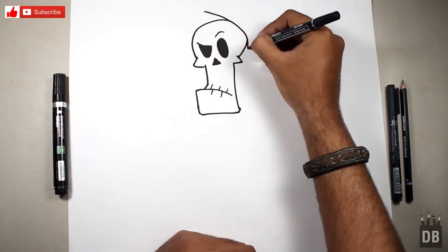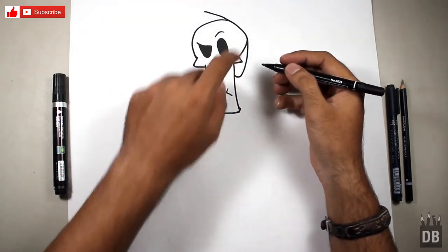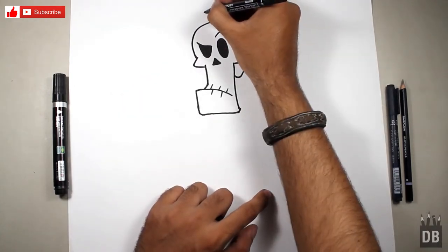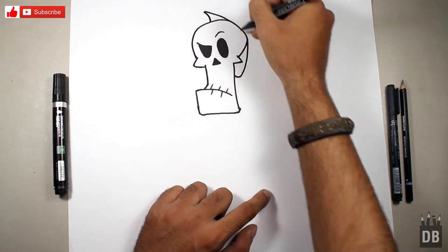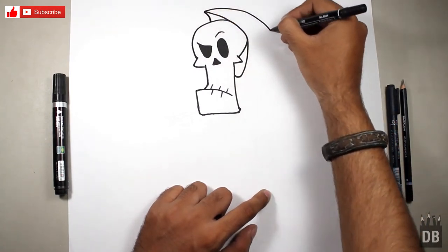I just left this line because I have to make the hood. This part should be red, and now we are going to make a big brown hood.